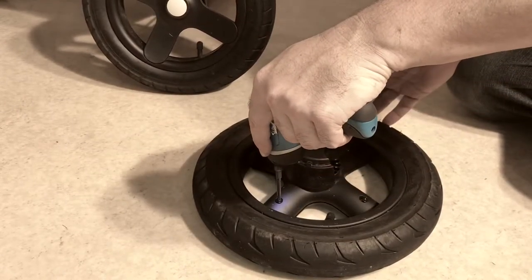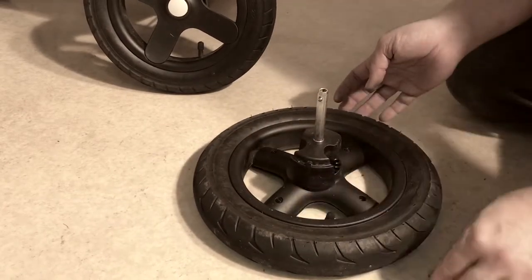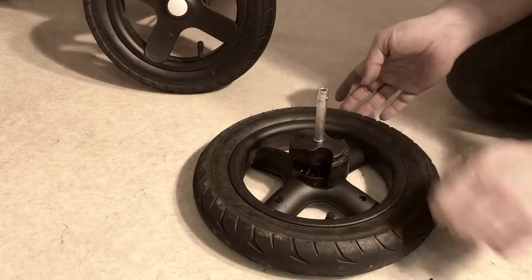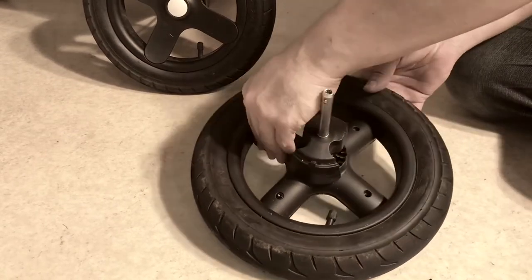If you have the older model rear wheel, we have another video that shows you how to fix the rim on the rear wheel and that will show you the process of removing that hubcap.